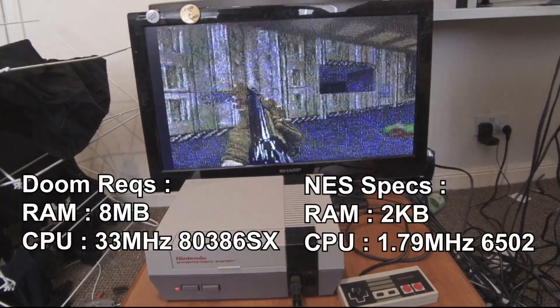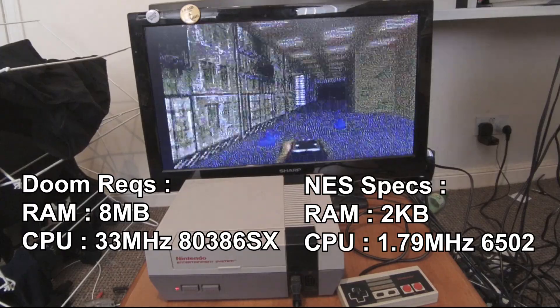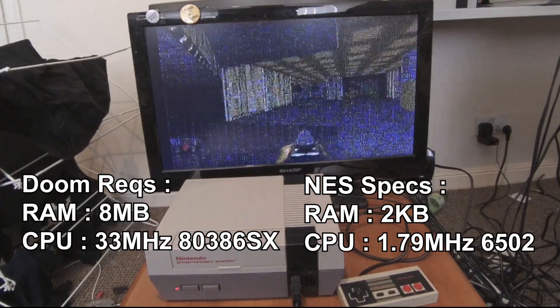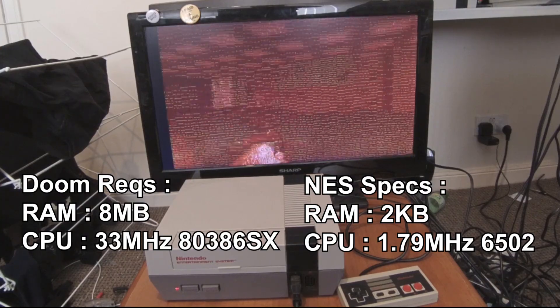Doom needs 8 megabytes of RAM and a 32-bit 33MHz processor, and obviously that isn't going to run on the NES, which has 2 kilobytes of RAM and an 8-bit 2MHz processor, so there is some trickery going on here.